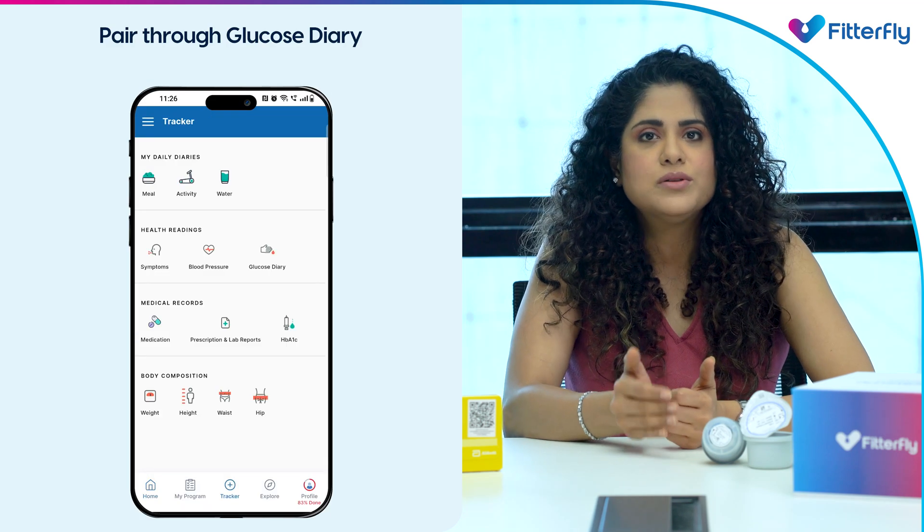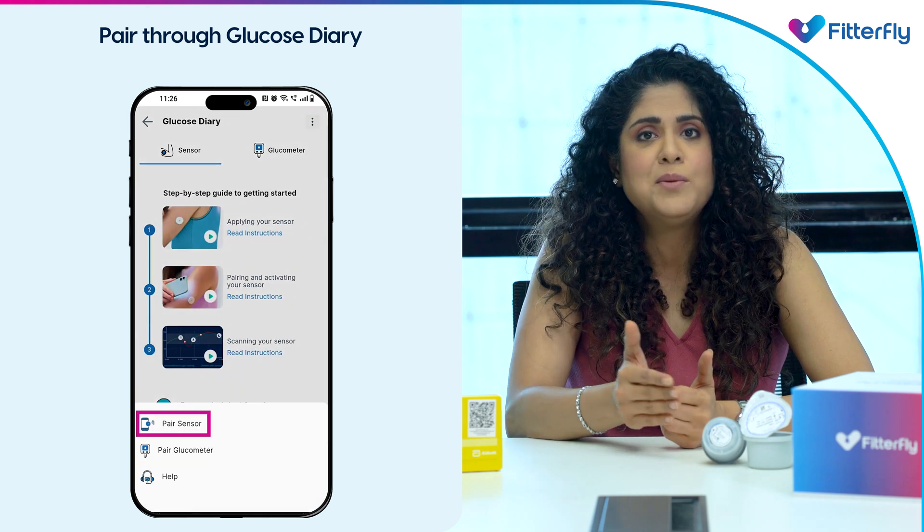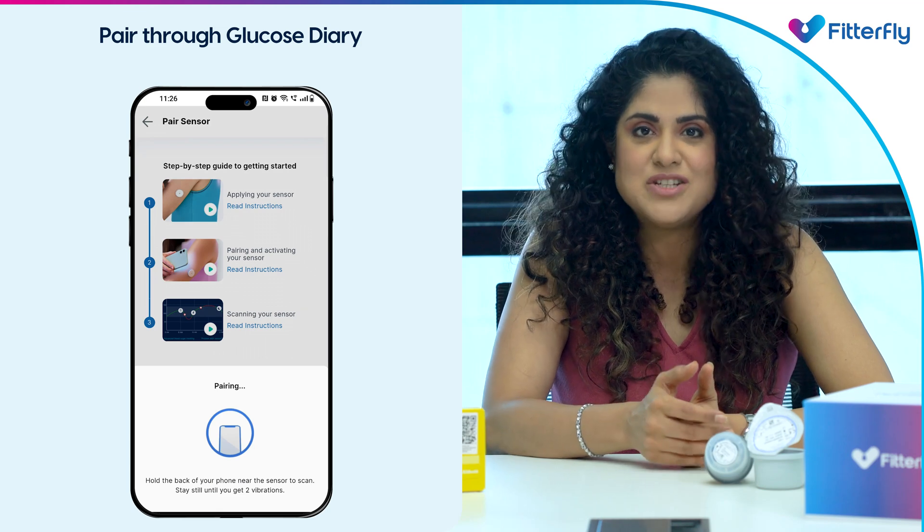Or you can go to the glucose diary in the tracker section, access the more menu, and then tap on the 'Pair Sensor' option. Now that you have successfully paired the CGM sensor, please follow these tips in case you find any sensor-related issues.